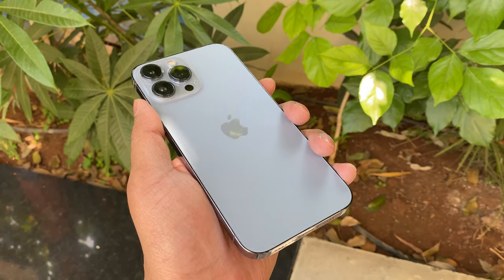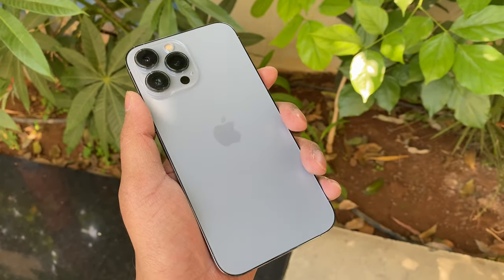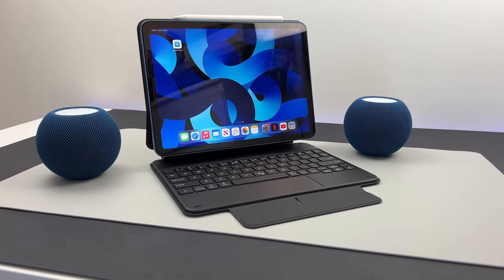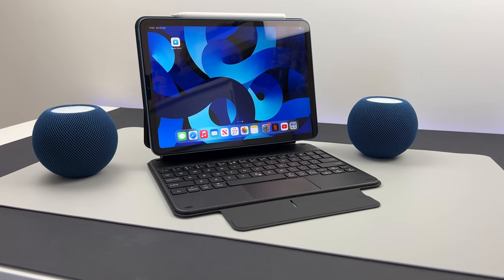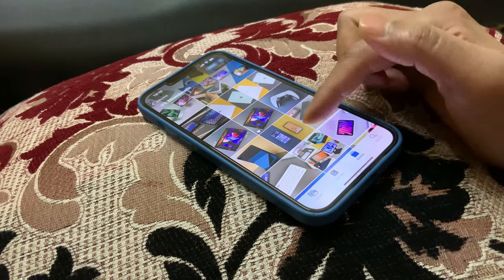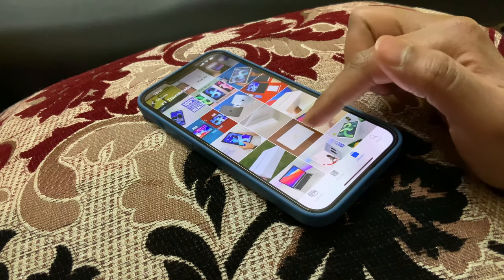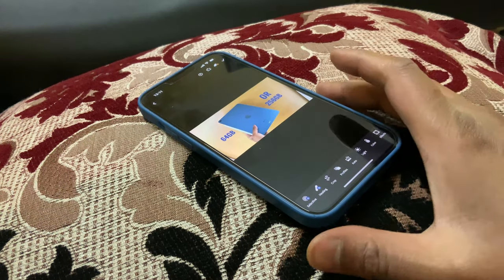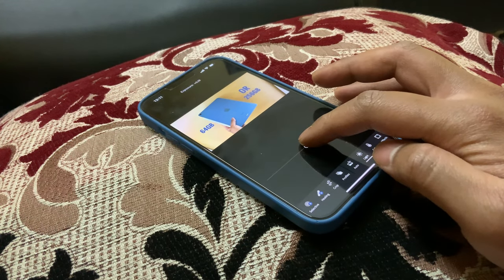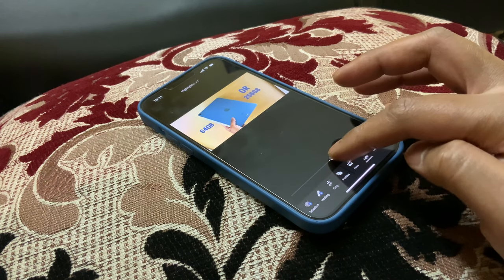My model is the iPhone 13 Pro Max in Sierra Blue with the base 128GB storage, and it has been simply perfect. Low light shots need some help with studio lighting, but other than that it has been simply brilliant. All the thumbnails you see since the iPad mini 6 are also shot on this phone, and I usually edit them on this iPhone using either Adobe Lightroom or Google Snapseed. Both are totally free apps and they work amazingly well — the options for photo editing are plenty.